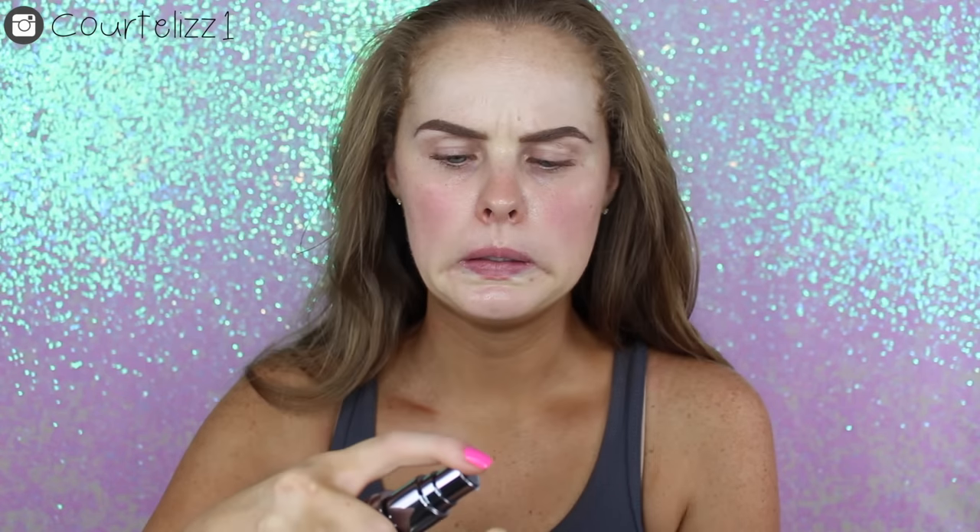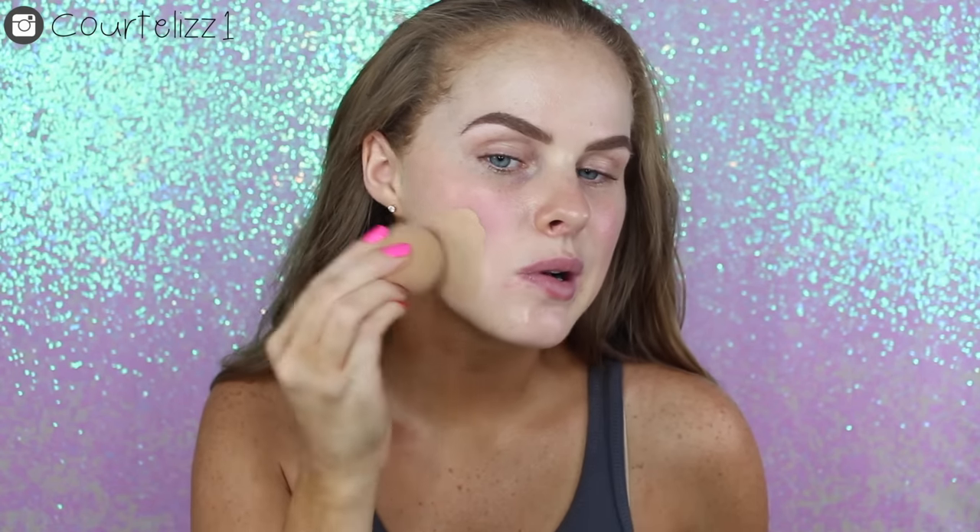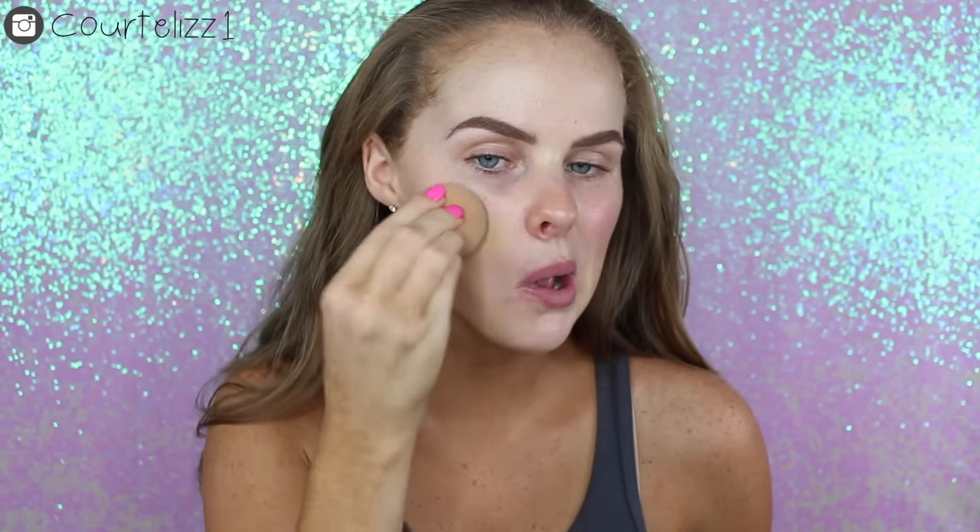Oh, that looks kind of light. We're going to go on this side. It's a little bit light — damn it. So it's definitely full coverage. I really like how full coverage it is. It is a little bit light but I just put on some extra tanner, so I think it actually might end up being okay.